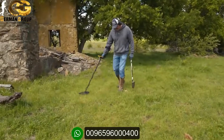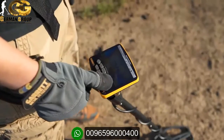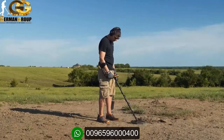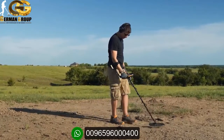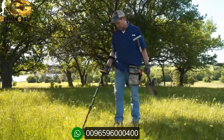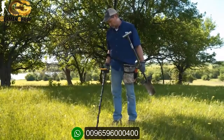Apex is loaded with features that help you hunt more efficiently. High-resolution ground balance — Apex has 175 points of ground balance resolution, just like Garrett's AT Max. This helps you overcome ground variations like highly mineralized soil or saltwater beaches. Iron volume allows you to decrease the volume of iron targets, while the volume of non-ferrous targets you want to hear remains at normal level.